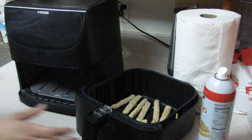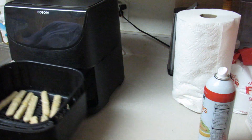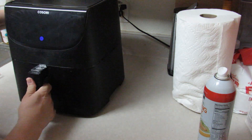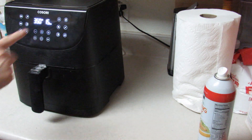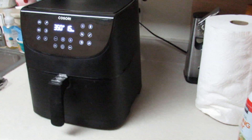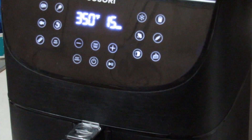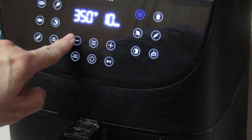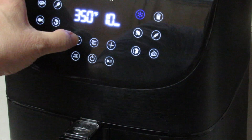I'm putting that in, getting her back up, she goes back on. I'm going to press frozen foods and then set it for eight minutes.